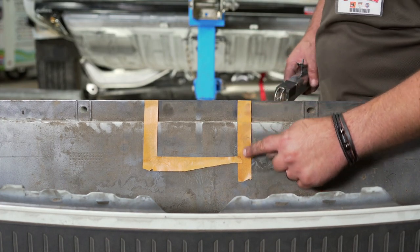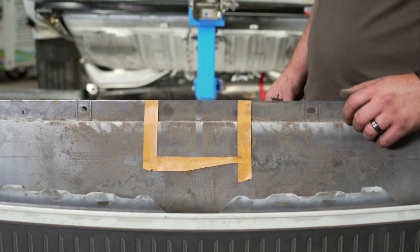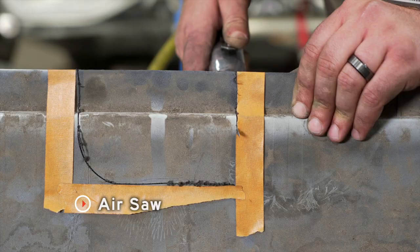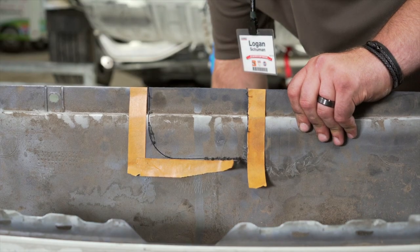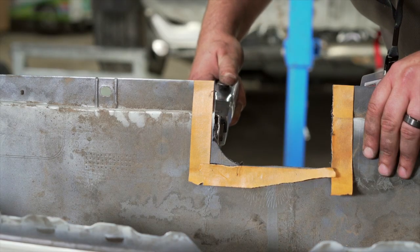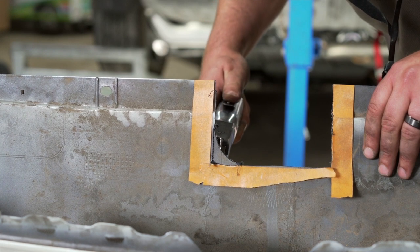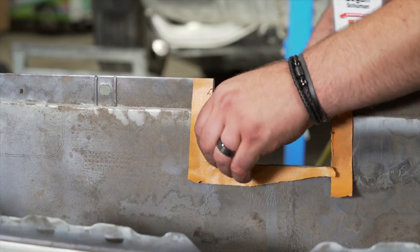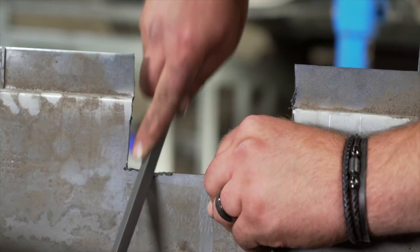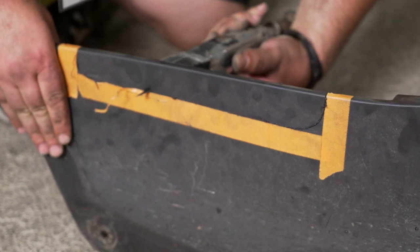Before reinstalling the bumper, we'll need to cut out part of the trim — we went ahead and taped it off. If you need the exact measurements, you can find them in the link below. Now we're going to clean up some of these edges with a file. Now we're going to trim our beauty panel — if you want the measurements you can find them in the link below.